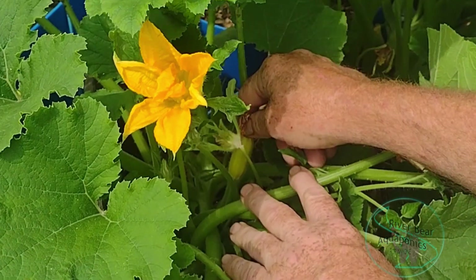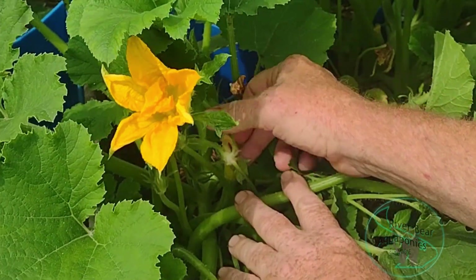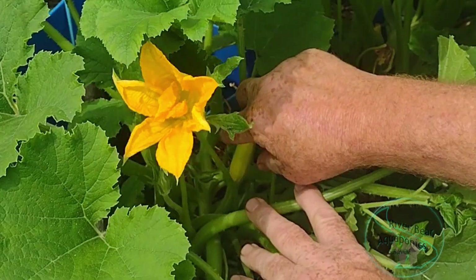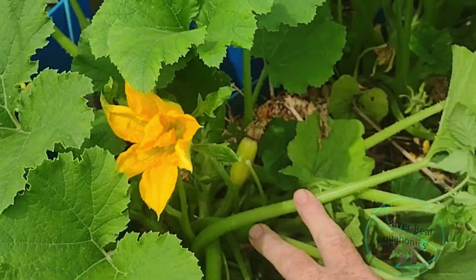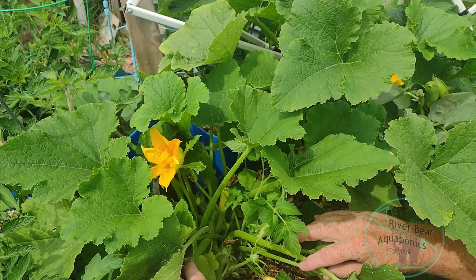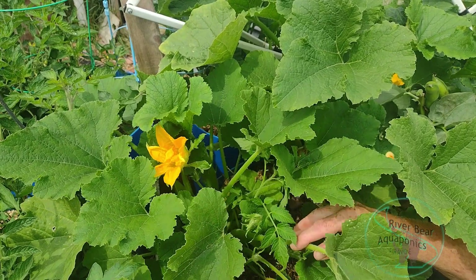This is an unfertilized female flower. These are males — that's a male, that's a male. So basically, all these coming up in this one here are males right now.